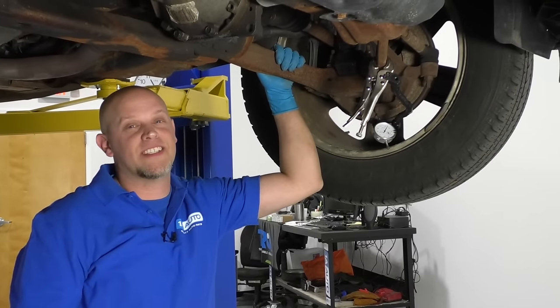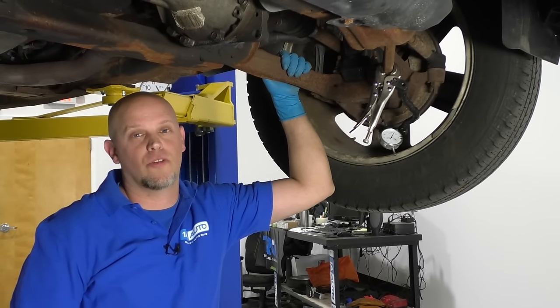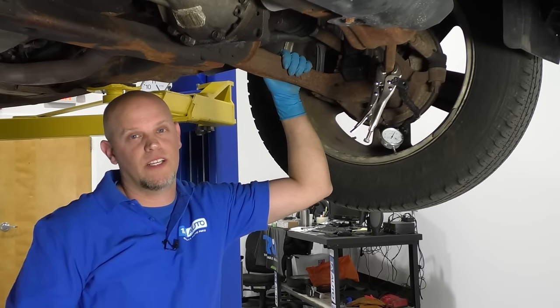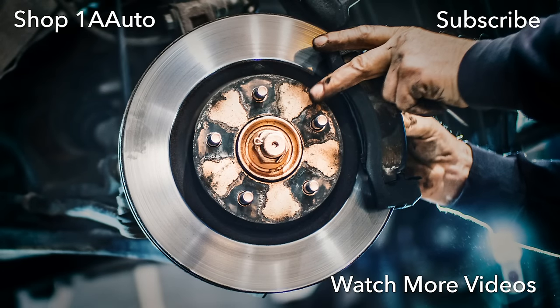This happens to be a 2009 Chevy Suburban. Other vehicles may have a similar procedure — you're going to want to check a repair manual for tolerances. I hope this video helped you out. Thanks for watching. Visit us at 1AAuto.com for quality auto parts, fast and free shipping, and the best customer service in the industry.